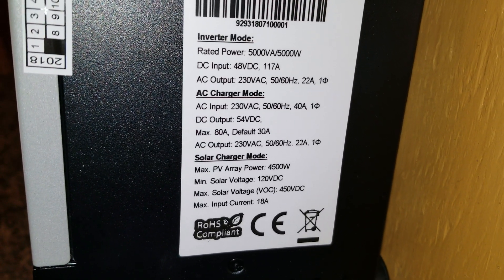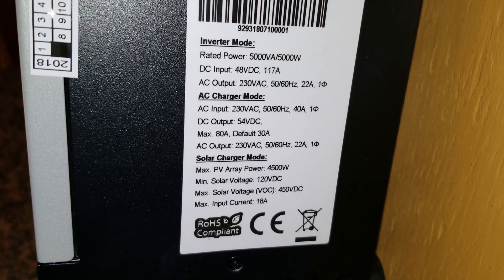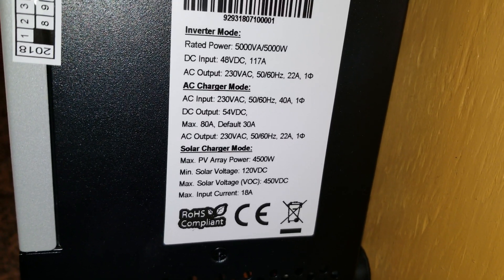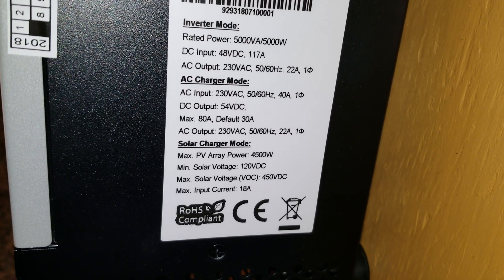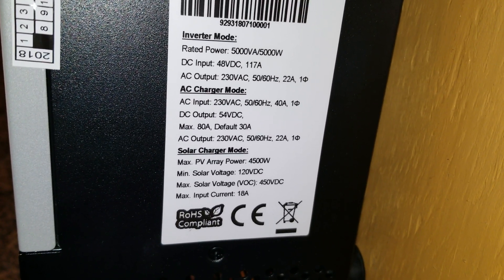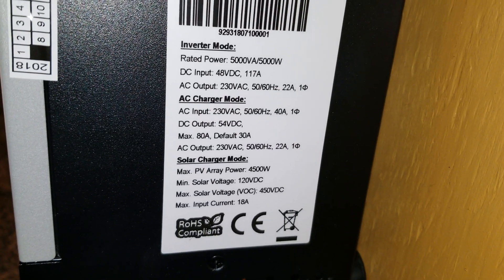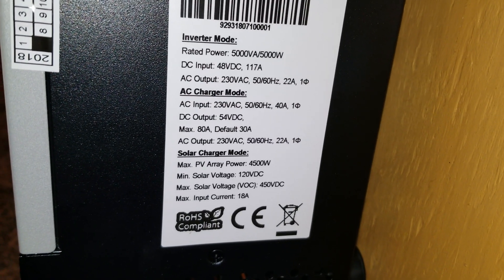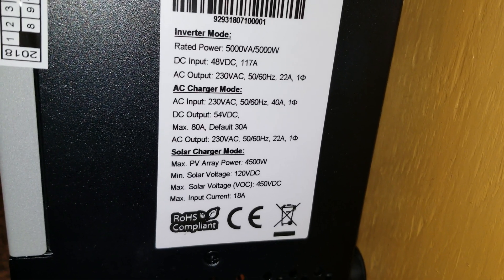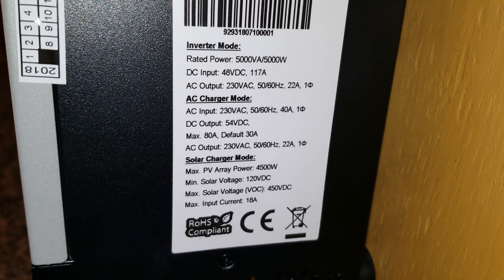In AC charger mode, the maximum is 80 amps but the default is set at 30 amps. The output is 230 volts at both 50 and 60 hertz, pushing 22 amps back to the grid. If you multiply 230 volts by 22 amps, that gives you roughly 5 kilowatts of power.